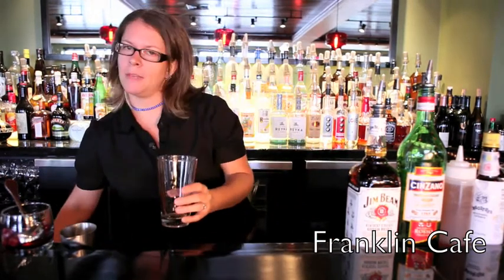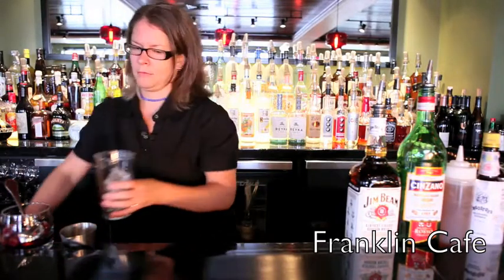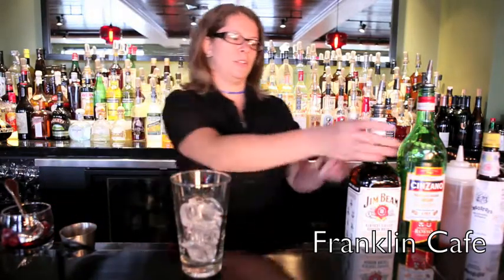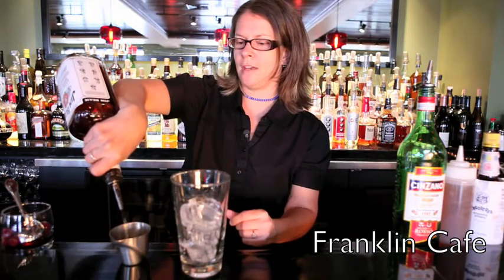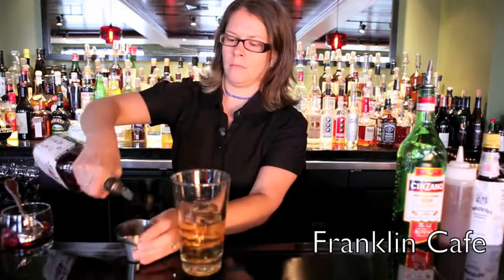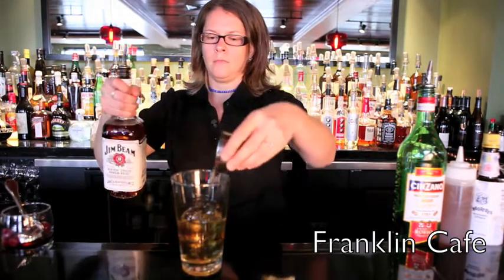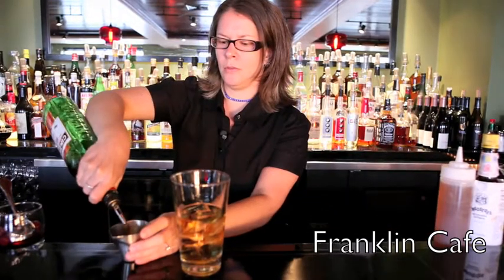You're going to start by filling a mixing glass with ice. You're going to start with a whiskey — using Jim Beam. Do about two and a half ounces of whiskey, followed by a half ounce of sweet vermouth,